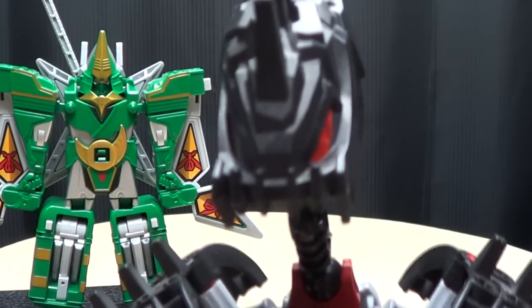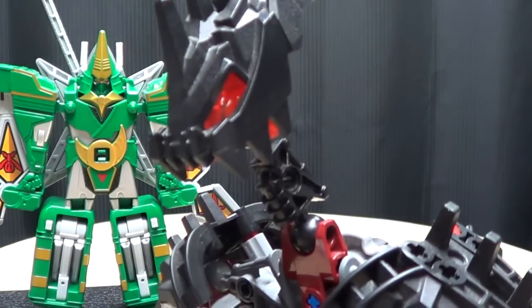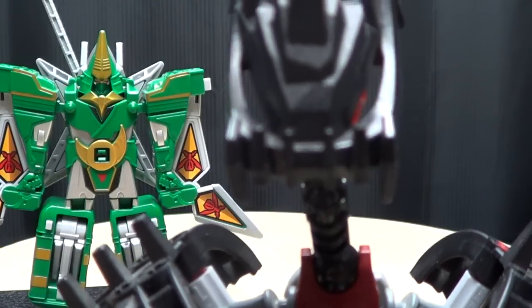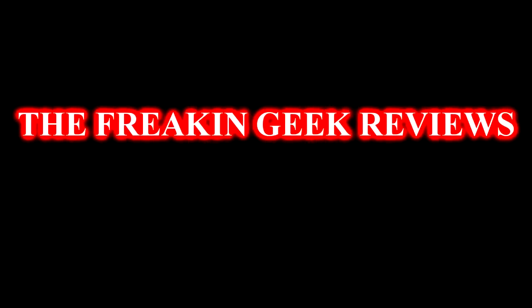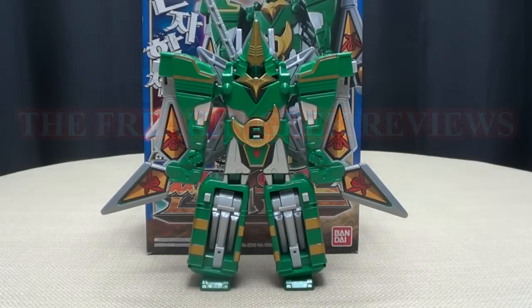Uh-oh, it's another ninja dude, so tell me, is this another one of those guys who is full of honor? Hey, what's up my peoples, Emgo here, the freaking geek himself, and today we will be reviewing the Gokaiger Furaimaru, so here we are.